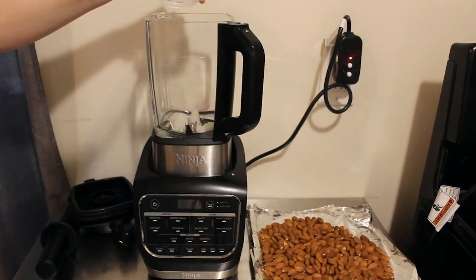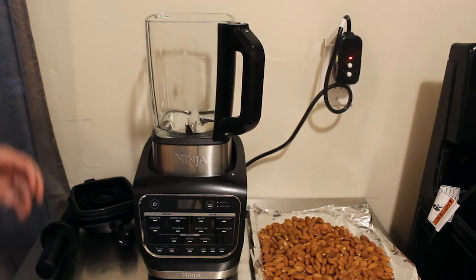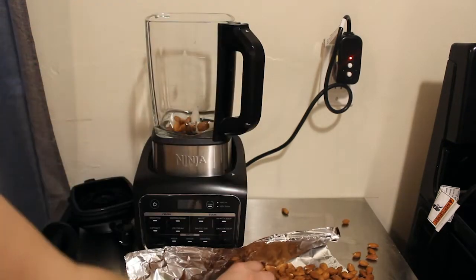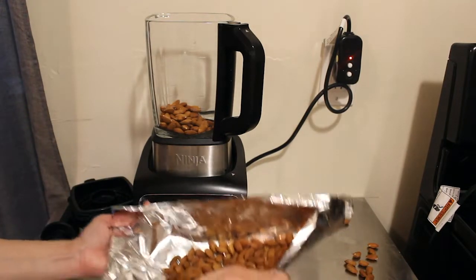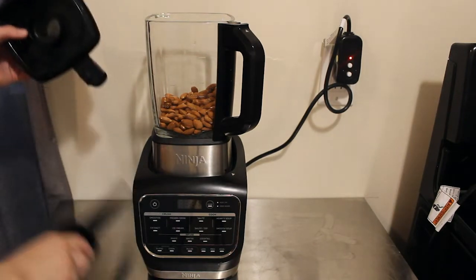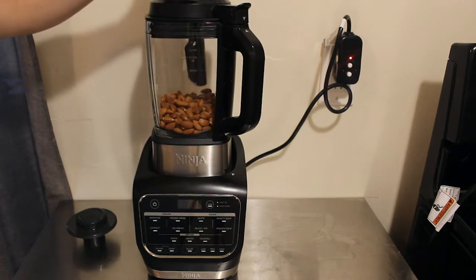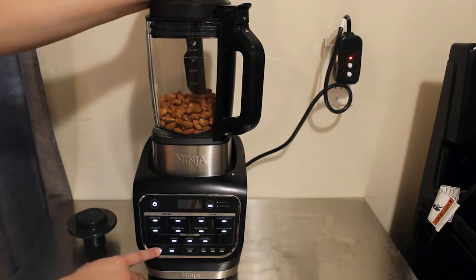We're going to put two tablespoons of coconut oil in first, then add our almonds. You will need to stay by the blender and use your tamper, because the key is to keep pressing the almonds down into the blades without overworking the blender. We're going to turn on the blender — you want to start low, do not go high. We're going to do blend low.